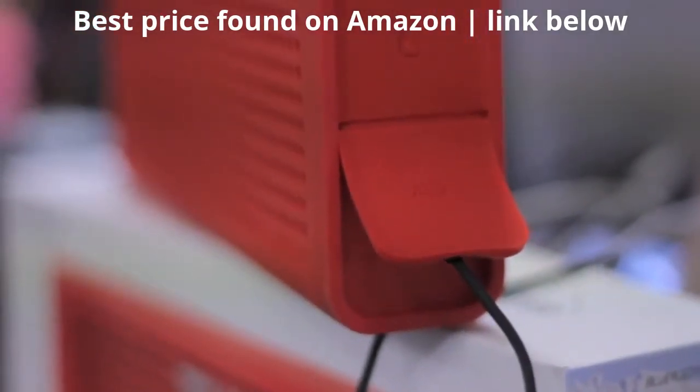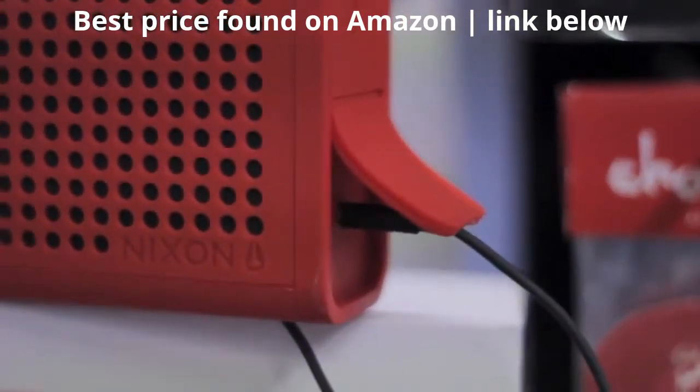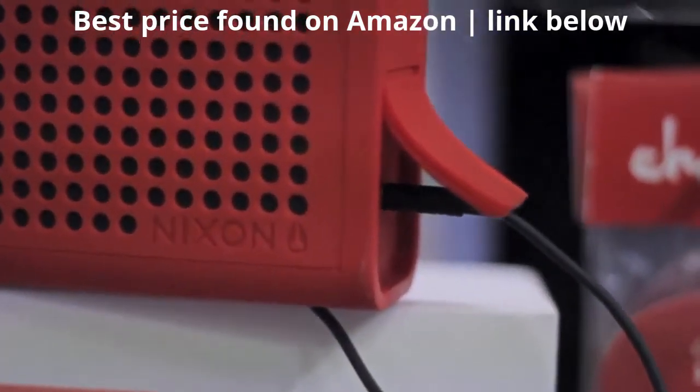This is an awesome speaker, perfect for the beach, school, or home. With a pretty loud maximum volume, the speaker is perfect for any party, barbeque, or other big event.